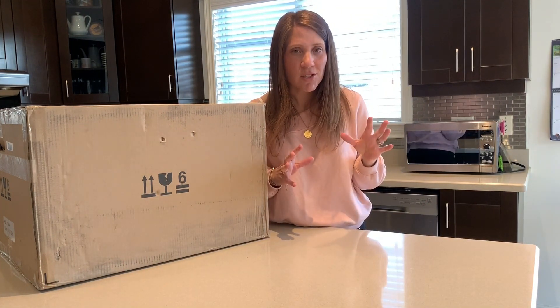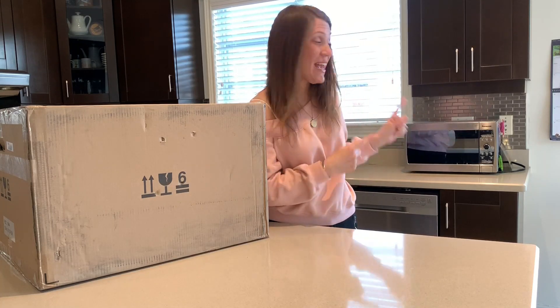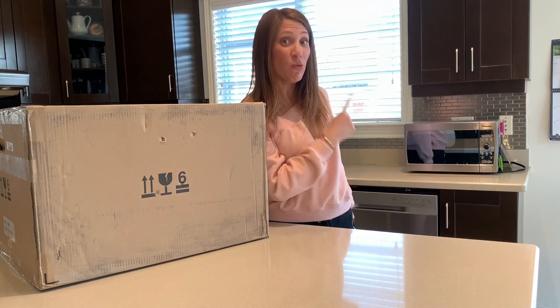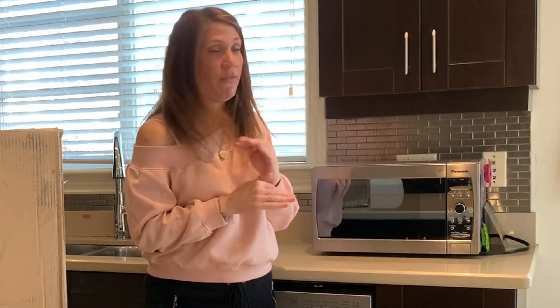My first and biggest question is whether this appliance is going to actually fit in place of my old microwave right here in my kitchen. We've had this microwave since we moved into the house, about seven years. It's a very standard, very simple microwave and I'm really excited to level up and change my appliances one by one so I can really get my cooking to another level.